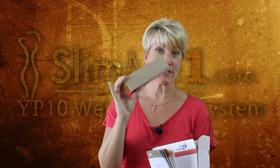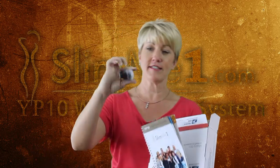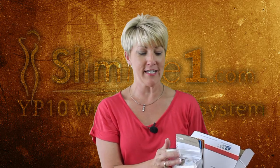Inside your YP10 package you are going to have, first, your instructional guide. Second is your special YP10 product, and that looks like this — your drop that you saw on the website. And also, hopefully you've opted in for the detox tea, and included in this box will be any of our amazing nutritional supplements that you've hopefully chosen to take. They give so much added energy and boost and help with the detoxing portion of this program.